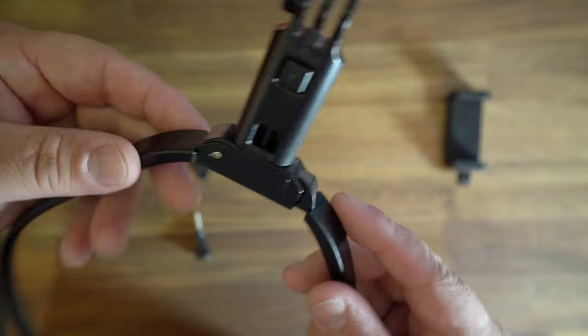The necklace itself is plastic, but it also has a really nice snap mechanism to it. You can just press the button to release it. That just makes it so much easier to put around your neck and be ready to go — that's really nice.